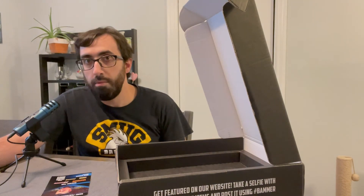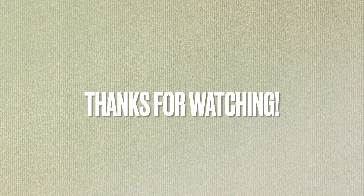Subscribe if you're not subscribed, like this video, and I'll see you in the next one. Bye.